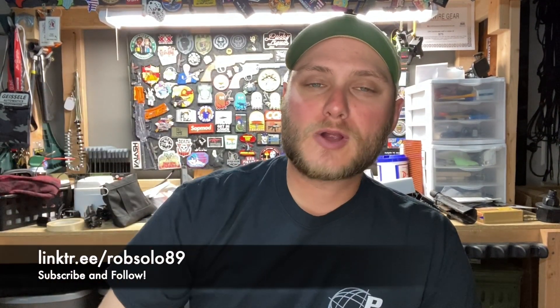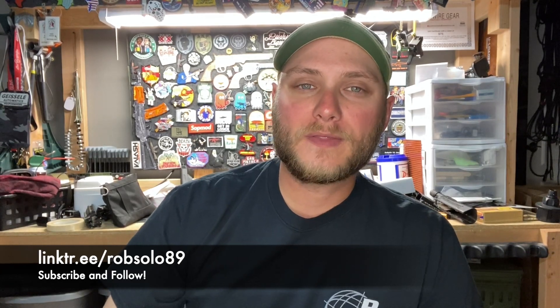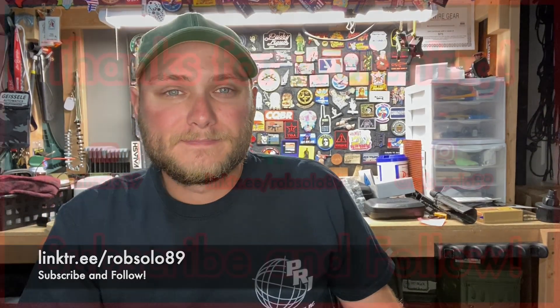You can find all of these online at MyGripUSA.com. Use code ROBSOLO to save some money on shipping, and find the link in my link tree, in my bio, or the description below if you're on YouTube. Go ahead and hit that subscribe button, like, follow, comment — all that good stuff. Let me know what you think down below if this is something you're interested in. I'd like to hear about it and hear how it works for some of y'all. Thank you guys for watching.